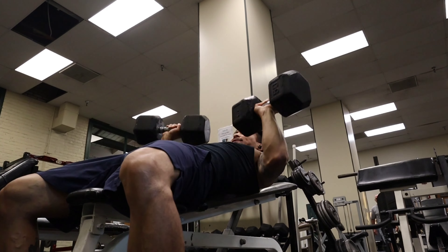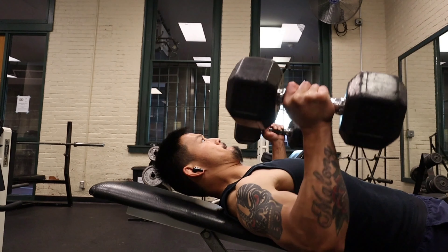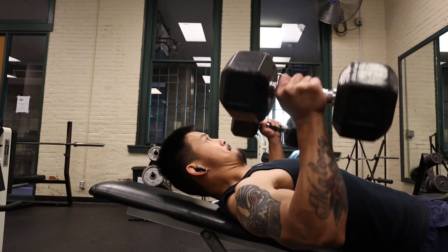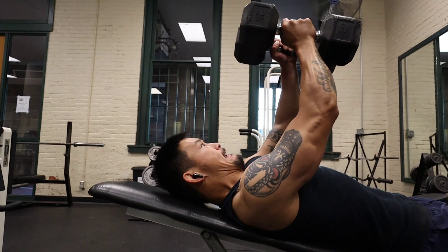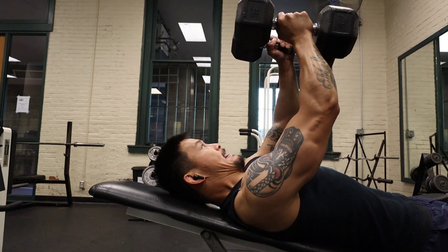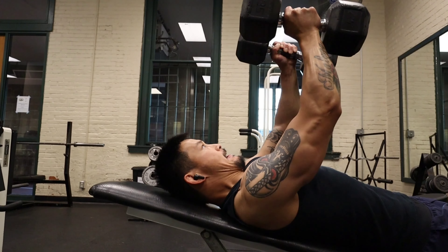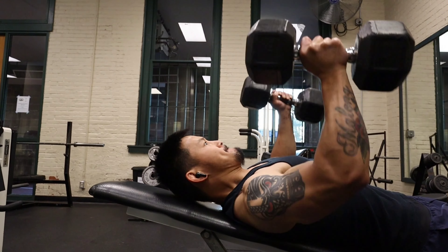It's month two — I've been doing this for about a month and I'm just starting month two. The bench press is basically three sets of 12 to 15 reps.